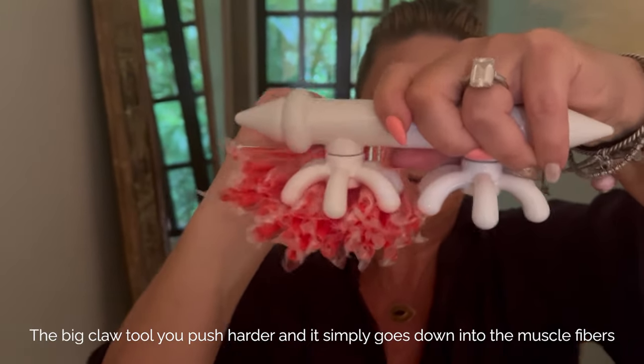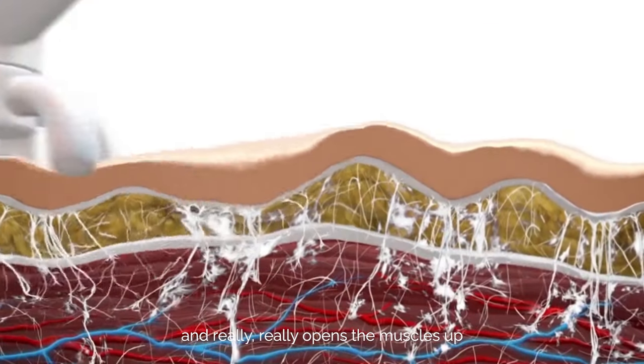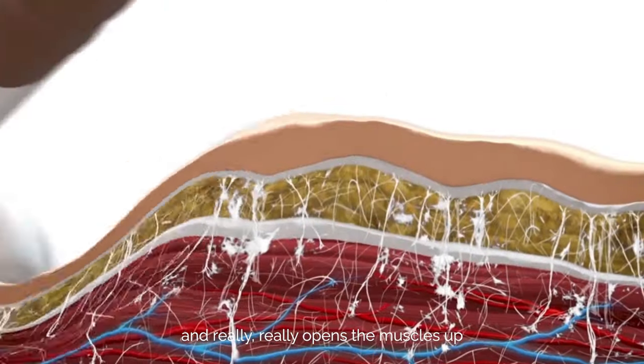The big claw tool — you push harder and it simply goes down into the muscle fibers and really, really opens the muscles up.